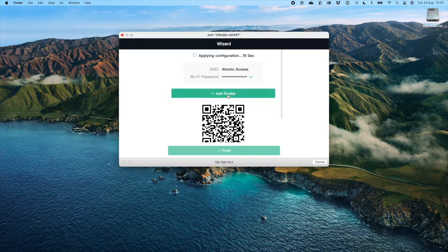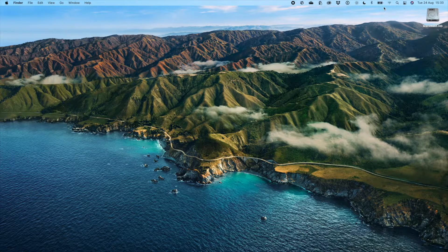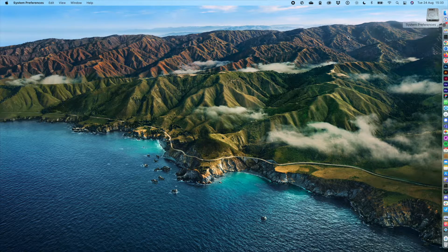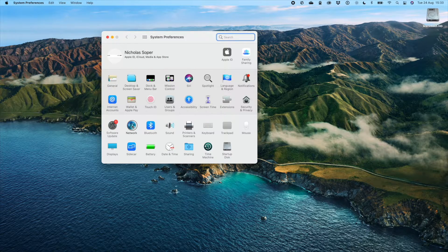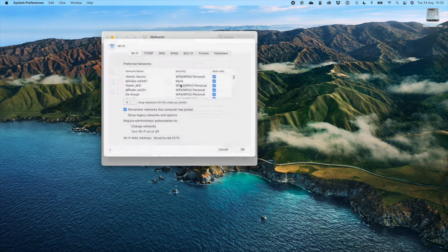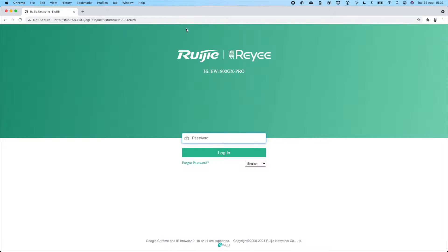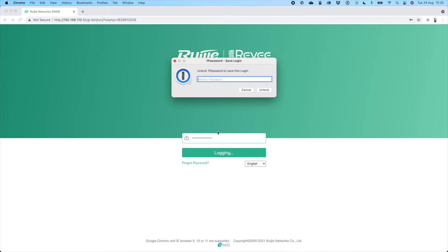Once you've saved that, it will take a few seconds to configure the Wi-Fi and then you'll be able to join the new Wi-Fi name you've set. Atomic Access is showing up, so I'm going to join that and head to my system preferences, go into network, click on advanced, then the TCP/IP tab, and grab the router IP address so I can open the router management settings in the browser. I'll paste that in, enter the password I just set, and log in.